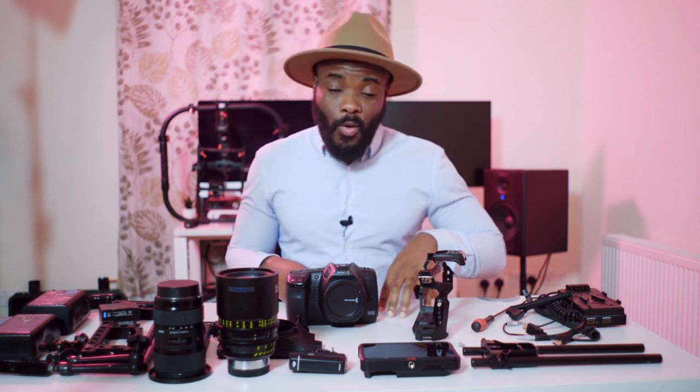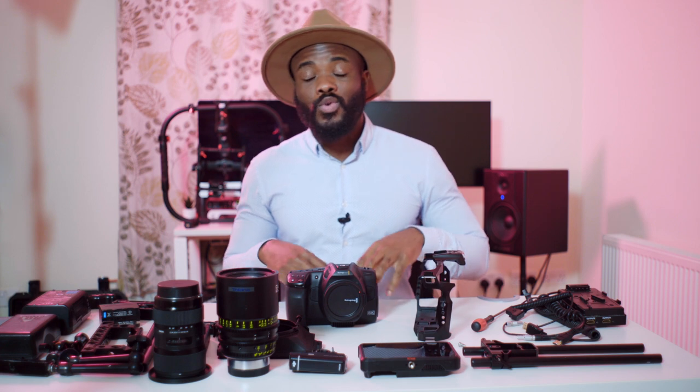First of all, if this is your first time seeing my video or my channel, hey, welcome — I'm Kashi Lembo and I'm a DP and director based in London. This channel is all about filmmaking and helping you improve your visual storytelling. If that's something you're into, make sure you give this video a like.